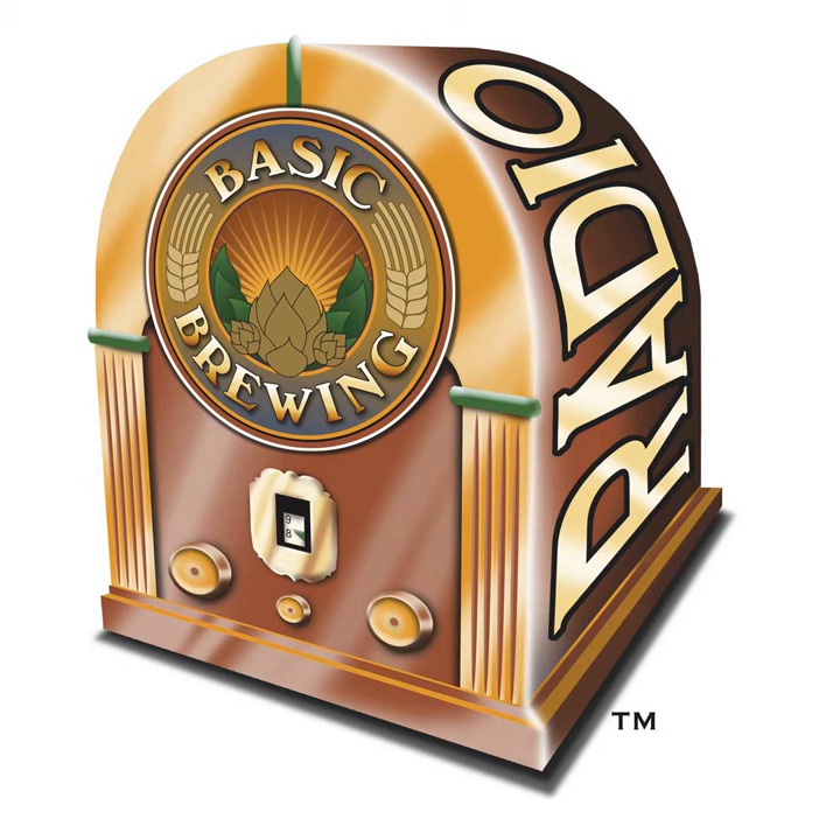Welcome to Basic Brewing Radio for Thursday, November 3rd. I'm James Spencer. Here at Basic Brewing Radio, we're all about home brewing, making beer at home.